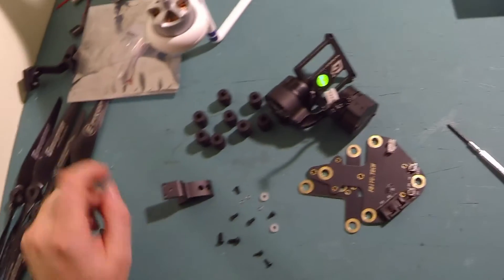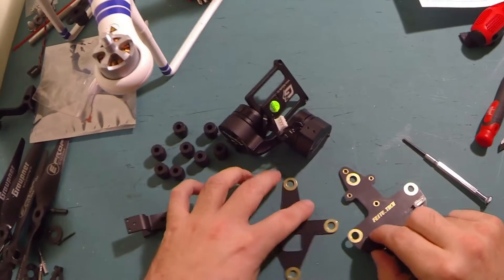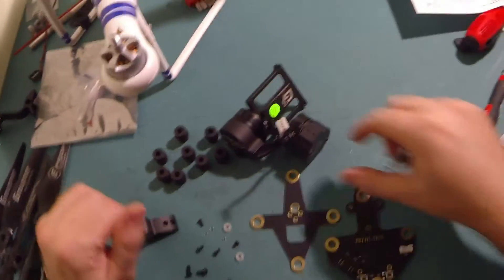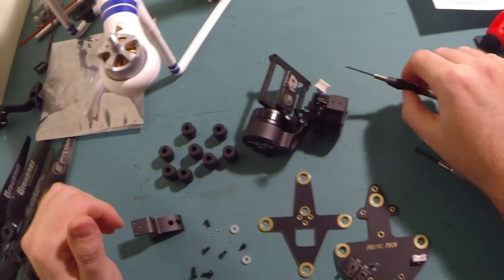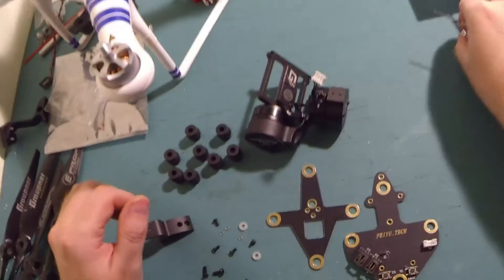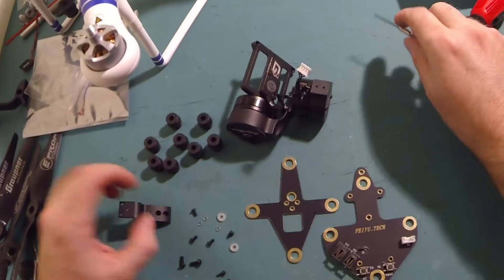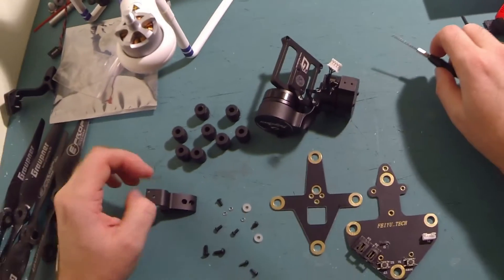Hi guys, so this is going to be the assembly video for the Feiyotech G3 Gimbal going onto the Phantom board. This is the original gimbal — it was on the original board beforehand, which was a lot taller than this. This is the separate Phantom board that I've purchased from First Person View. I've done an unboxing of that, so look at my other videos. This is just going to be the assembly, which should be fairly straightforward.